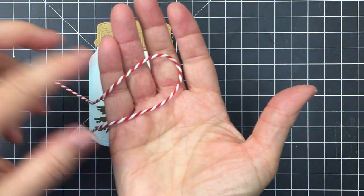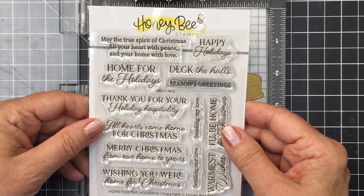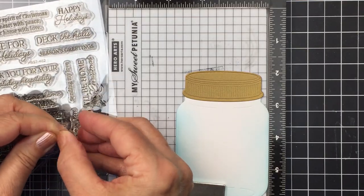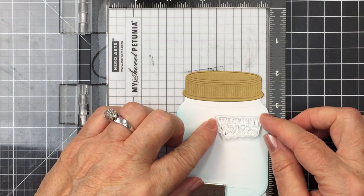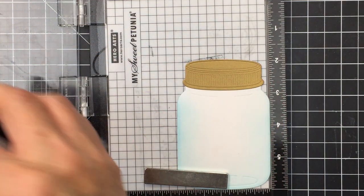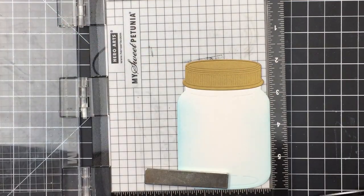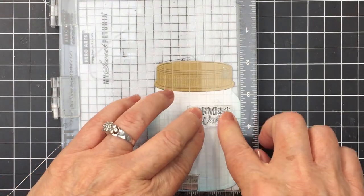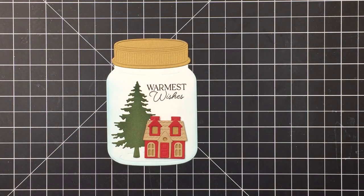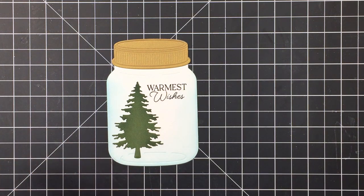I'm also going to be using a little bit of red and white twine. The sentiment set I'm using is called Home for the Holidays — one of my favorite sets from the recent release. I love the different fonts; it's gorgeous. The 'Warmest Wishes' sentiment fits perfectly into the upper right area of the little jar. I'm going to stamp it out with my Intense Black ink from Honey Bee Stamps, and I've placed it in my MISTI so I can re-ink and stamp as needed to create a really nice crisp sentiment.